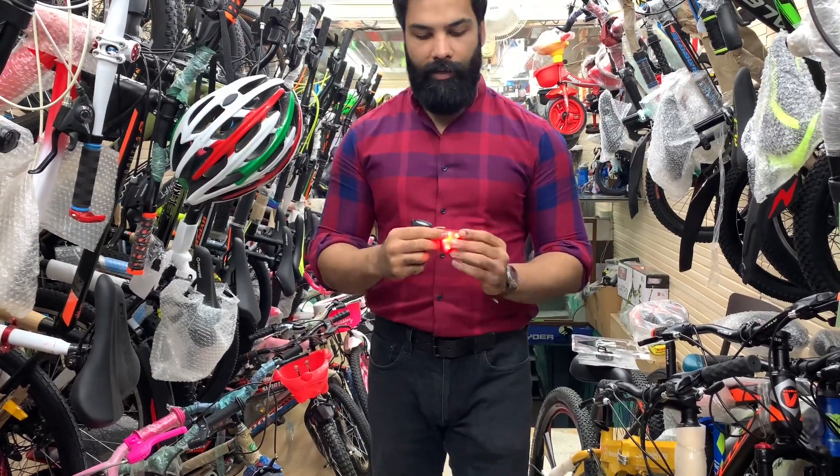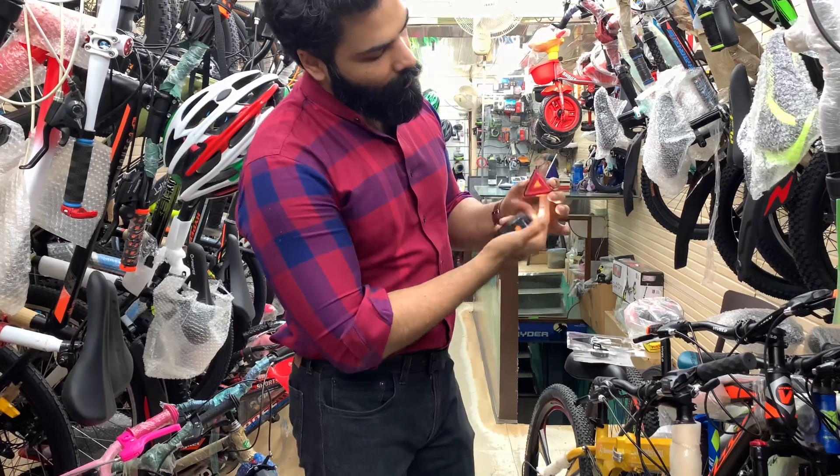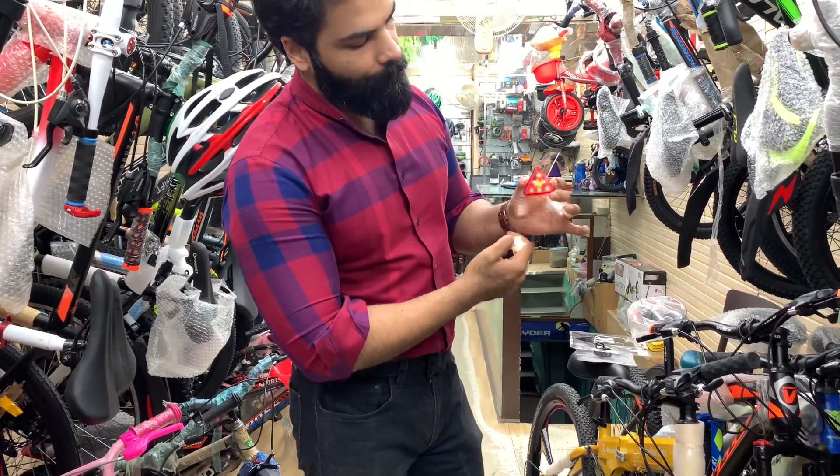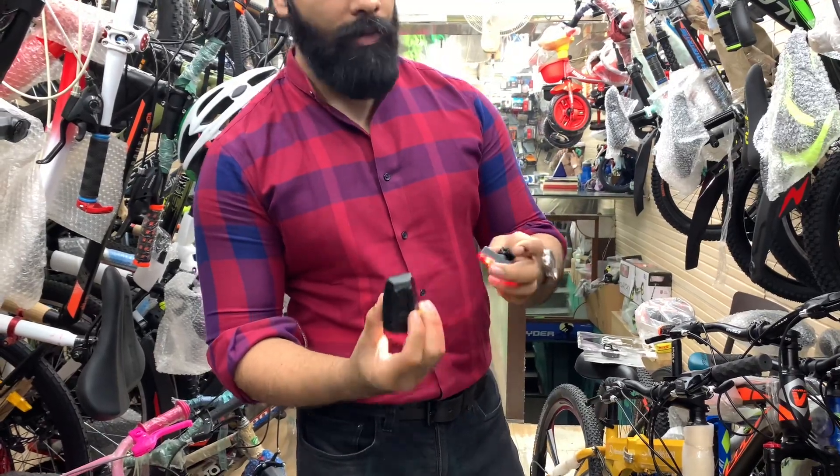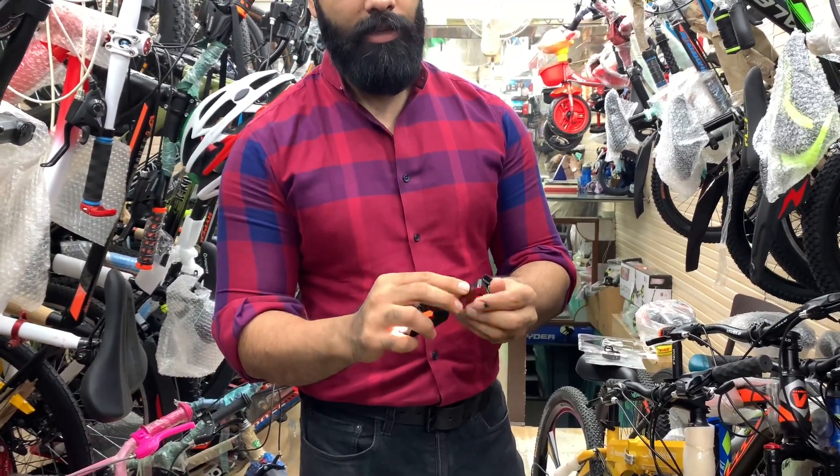Now we have the rear lights. The rear lights have a proper triangular design and come with multiple modes. The best part is that both front and rear lights support USB charging.